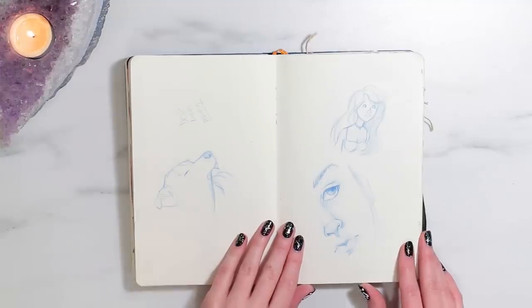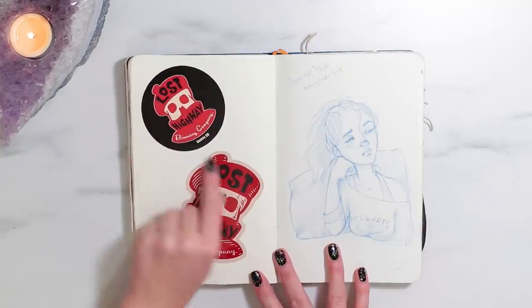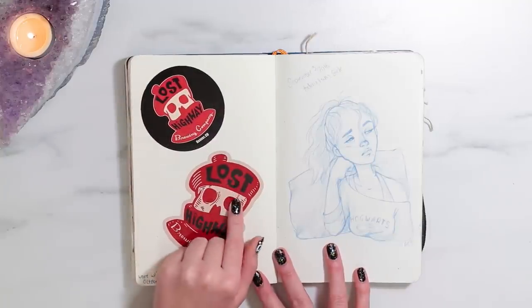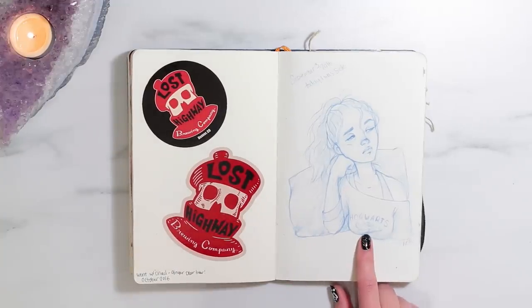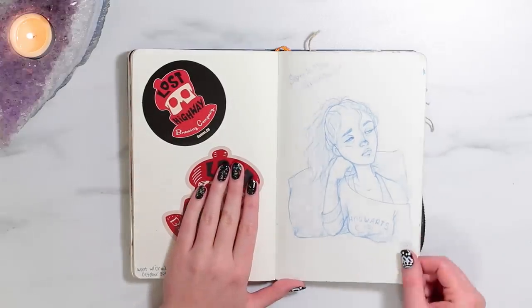These are stickers from a brewing company in Denver. This was a picture I kind of liked — I think I posted this on Instagram. I was sick, so I drew myself being sick, and I'm wearing my favorite Hogwarts sweater because it's cozy.